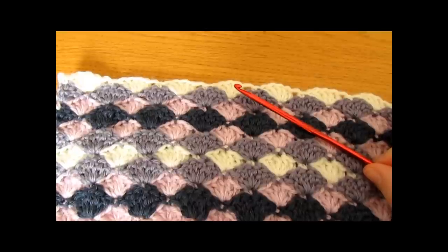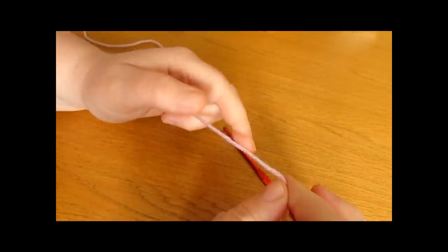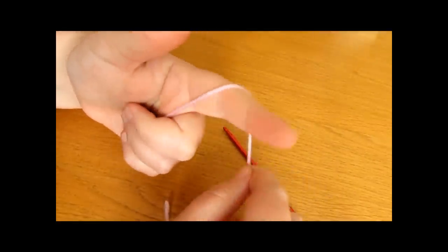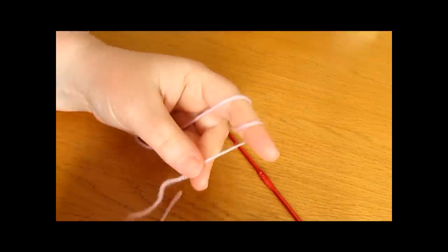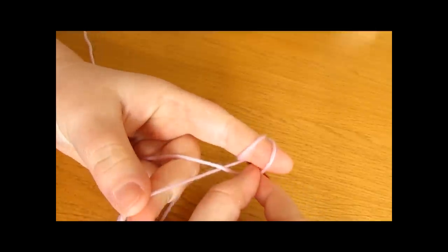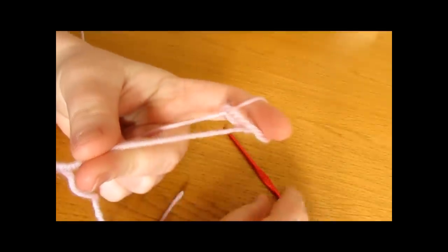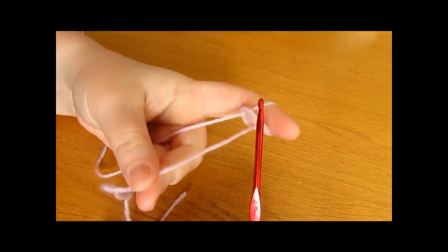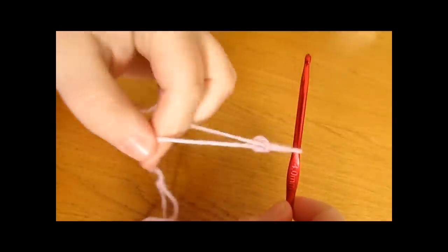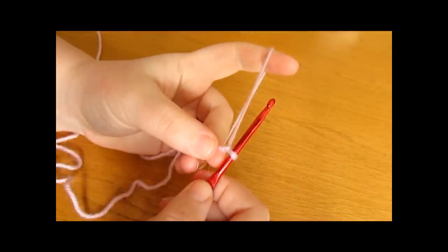Thank you very much for watching and please subscribe to my channel for more crochet videos. So the first thing that we want to do for our pattern is we want to do a slip knot. To do a slip knot you want to wrap the yarn around your finger once and then twice, and then take the first loop and pull it over the second loop, and then take the second loop and pull it all the way over your finger. You then want to take your crochet hook and go in through this loop and pull tight, and that is a slip knot.